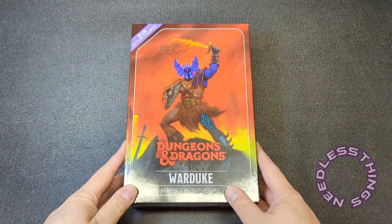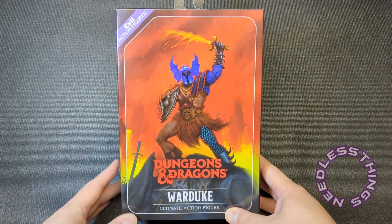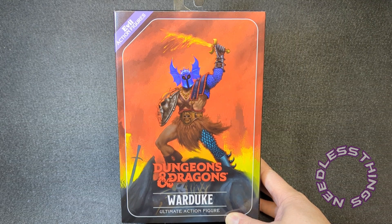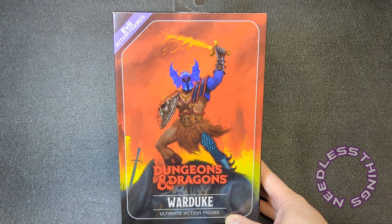Hey Phantomaniacs, welcome to the newest unboxing here on the Needless Things YouTube channel. Today was not even supposed to be a review day — I've got a lot of other stuff going on, including an Audible interlude live stream tonight — but this guy just arrived straight from Whiz Kids, which was a whole thing unto itself, and it looks so awesome I just had to bring it in here to the workshop and open it up.